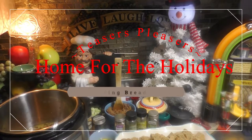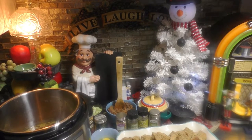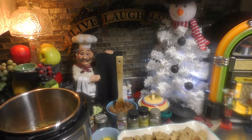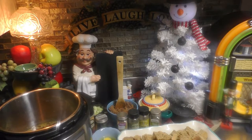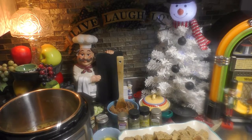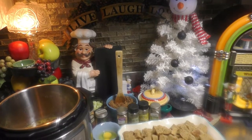Hey there, good-looking! I'm so glad that you came to my kitchen today. We're home for the holidays and we're going to turn that homemade Thanksgiving bread into homemade Thanksgiving stuffing, so let's get cooking, good-looking!